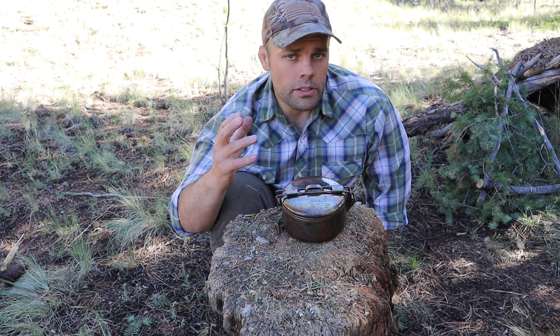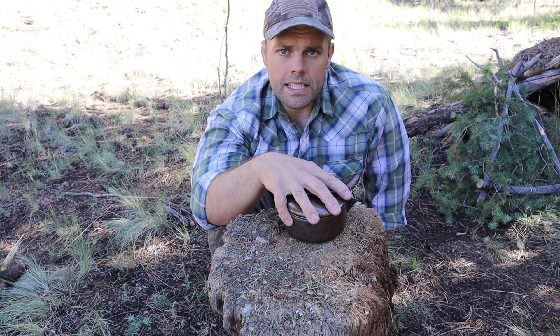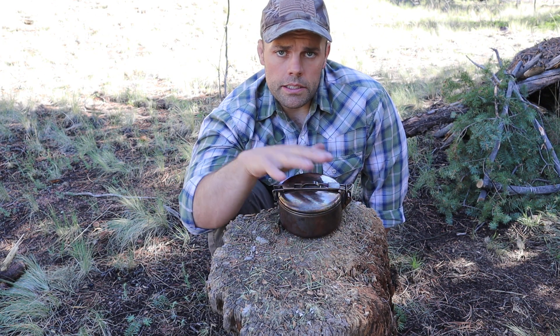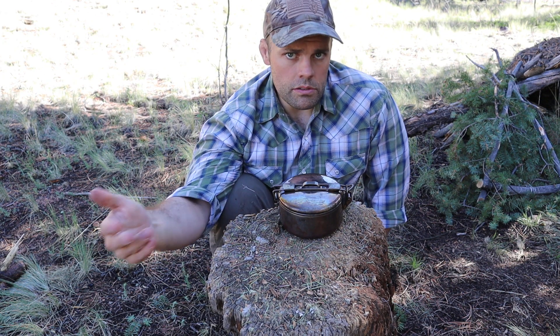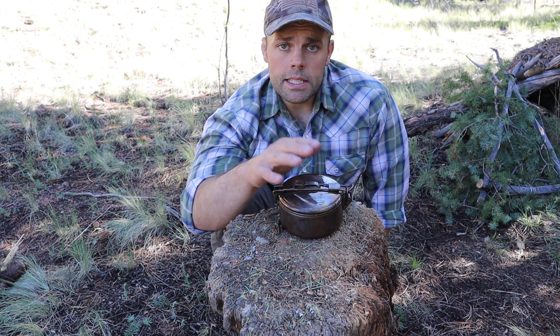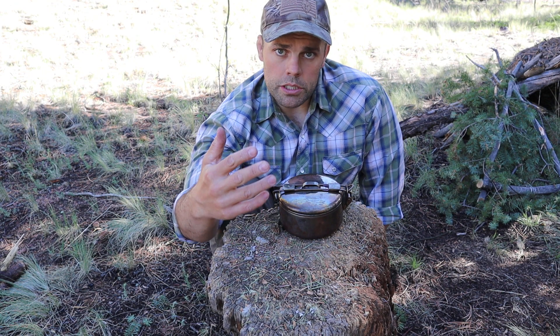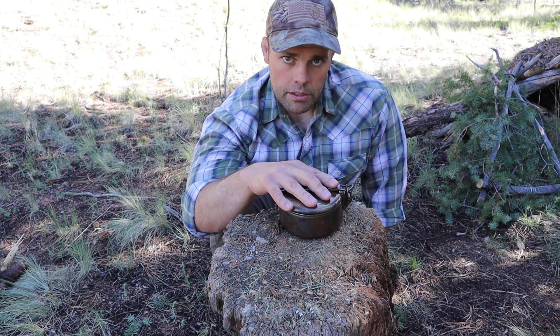Hey guys, welcome back to Ranger Survival and Fieldcraft. I'm Andrew, and what I have for you today is a video on the contents of my little hunting kit for the purposes of survival — not a survival kit that you take hunting, but a kit that has contents for procuring food in a survival situation, or at least some items that I would carry.